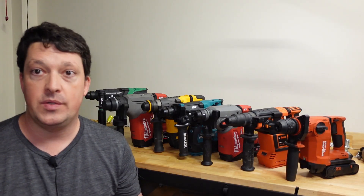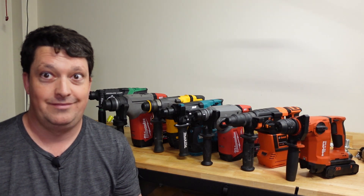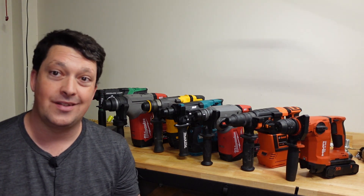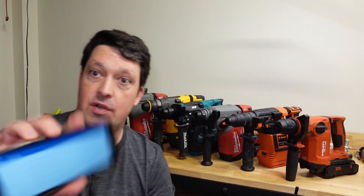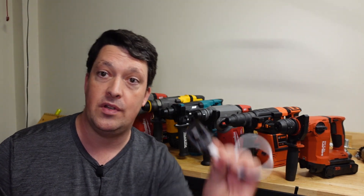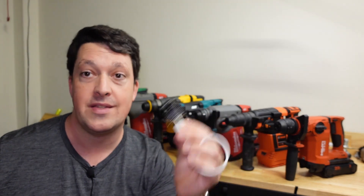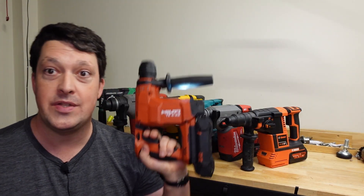Thanks for watching. Let us know what you reckon — and remember, I'm a trained professional, don't try this at home. Let us know what you reckon down in the comments. And as you saw, I started playing with little accelerometers to try and replace the phone app I've been using to measure vibrations. If you've got any ideas or tips for using these and strapping them to drills in meaningful ways, let us know. Thanks for watching and I'll catch you later.